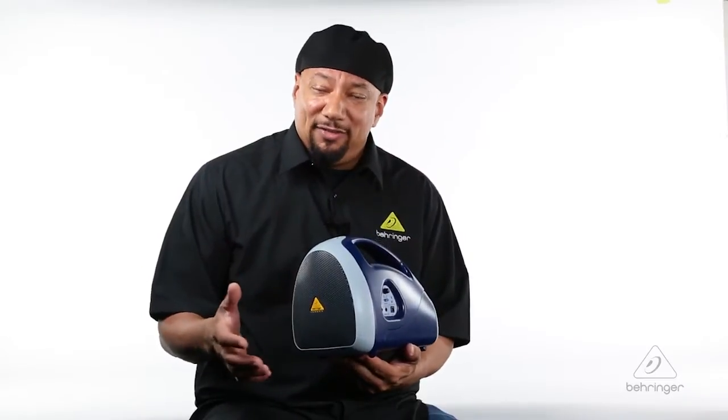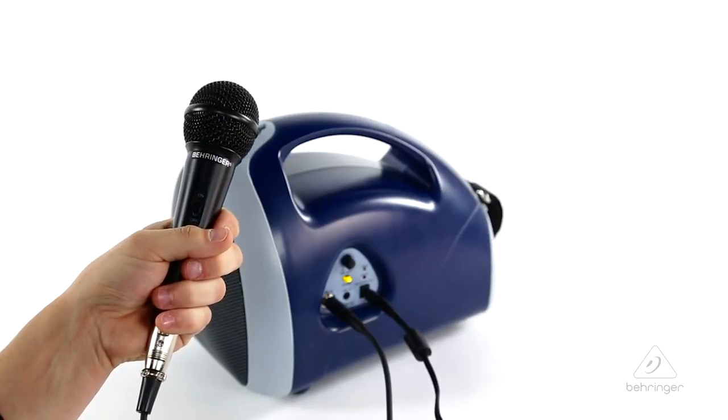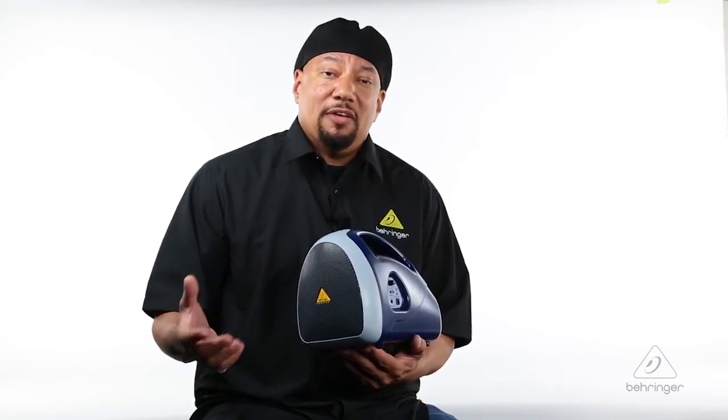As if that wasn't enough, it also comes with the XM1800S microphone, a 3-foot cable, a mic adapter, and your recharger kit. The battery will last 8 hours, and then it recharges in half that time — 4 hours — so you're pretty much always good to go. This is the EPA40 from Behringer. For more information and media, please feel free to visit us at Behringer.com. Thanks for watching Music Group TV.